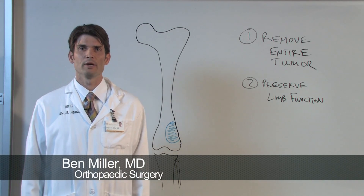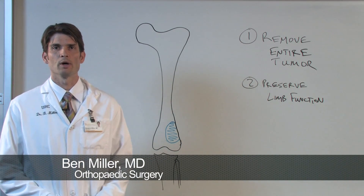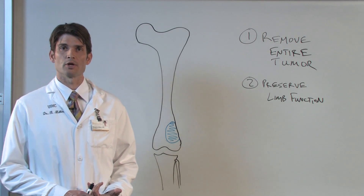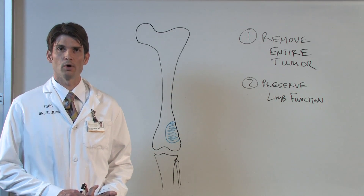Hello. I'm Ben Miller, an orthopedic tumor surgeon here at the University of Iowa. I'm going to talk today a little bit about limb salvage surgery and sarcoma, and specifically sarcoma of bone.